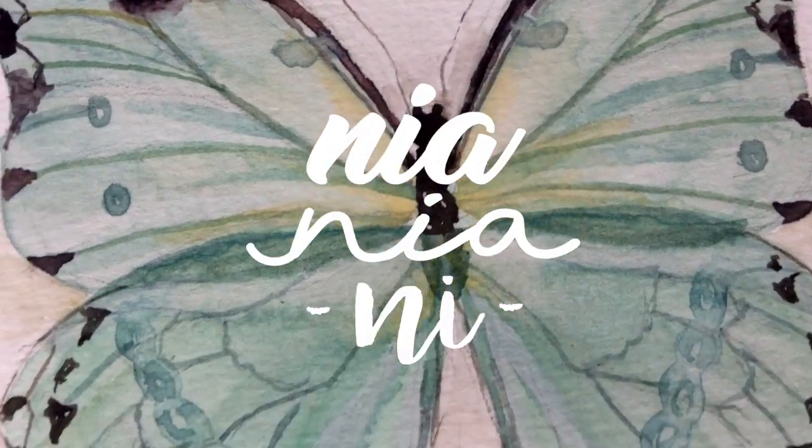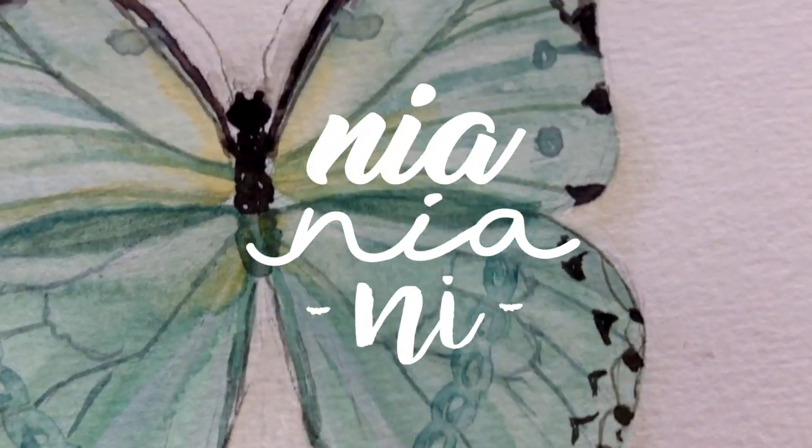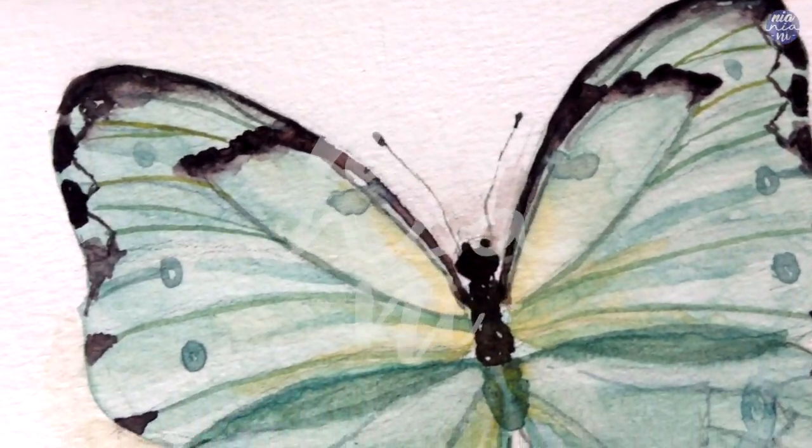Hi guys, this is Nia. Welcome back to my channel. Today I will be painting a butterfly as a request by Mary Scott.